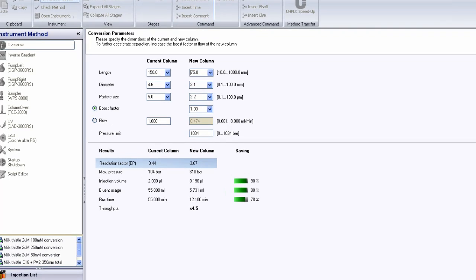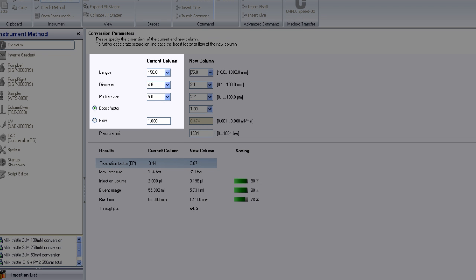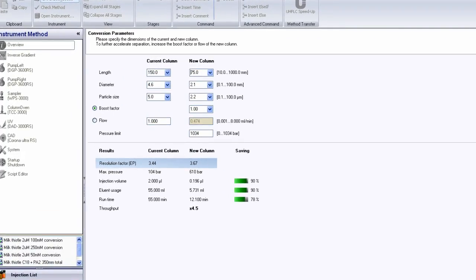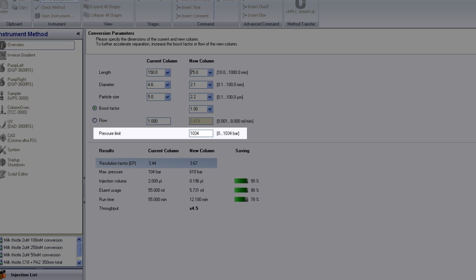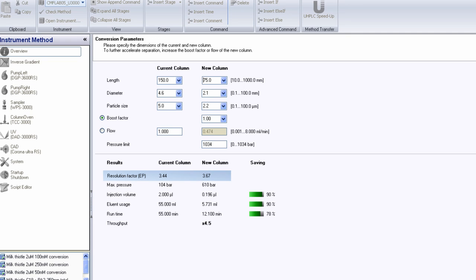We can then put in our current column configuration and use the tool to plan for different types of small particle columns and different lengths, to find the best column to purchase or already in our drawer. I'm putting in the current column length of 150 mm with a 4.6 mm column and a 5 micron particle size. I can then assign the backpressure rating of the system I'm using, and that information is used by Chromeleon to make sure we can run the selected small particle column on our current system. I can also choose column length and particle size.